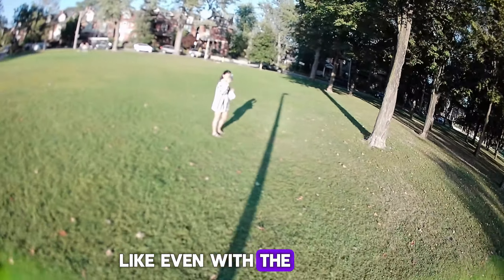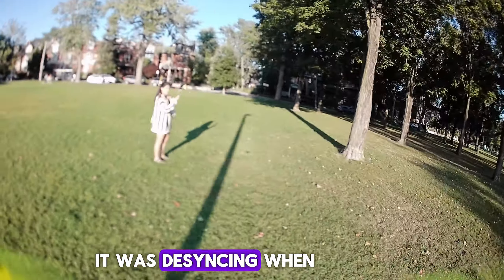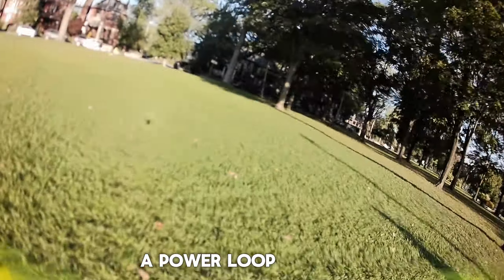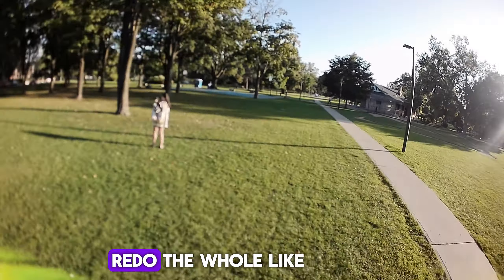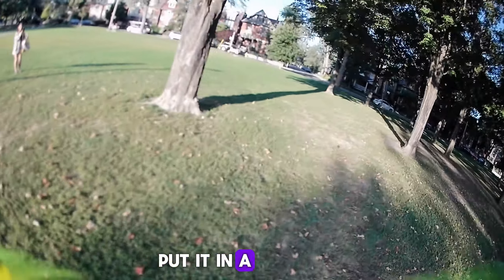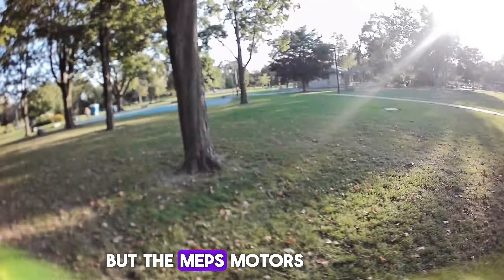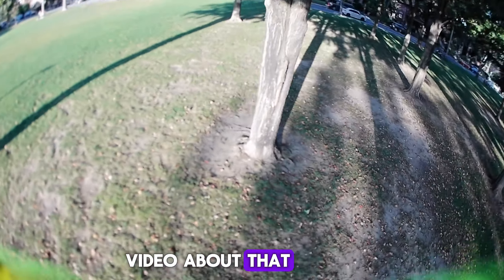Even with the other motor I had, it was desyncing when I did power loops — funny because rolls were fine, but power loops would desync. That's while I had a GoPro 10 on it, so I had to redo the whole build and put it in a new case. The MAPS motors — we're going to do a video about that.